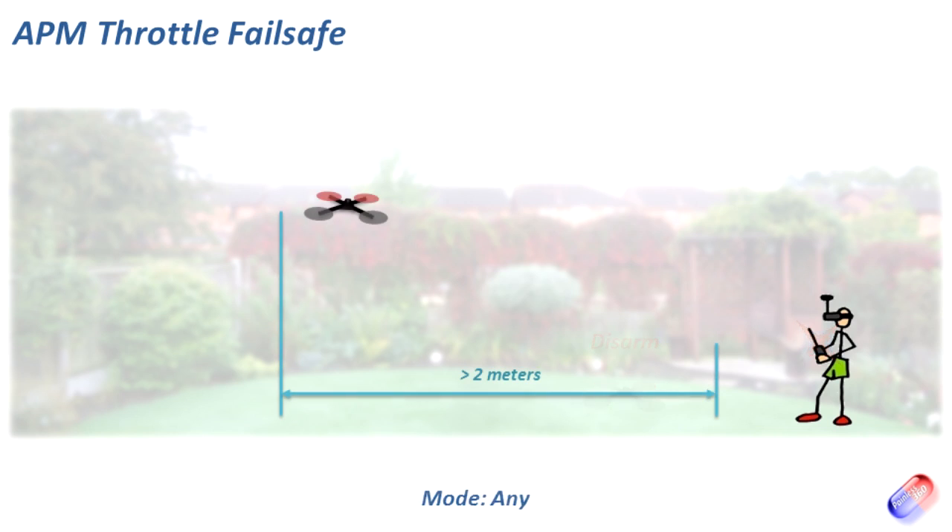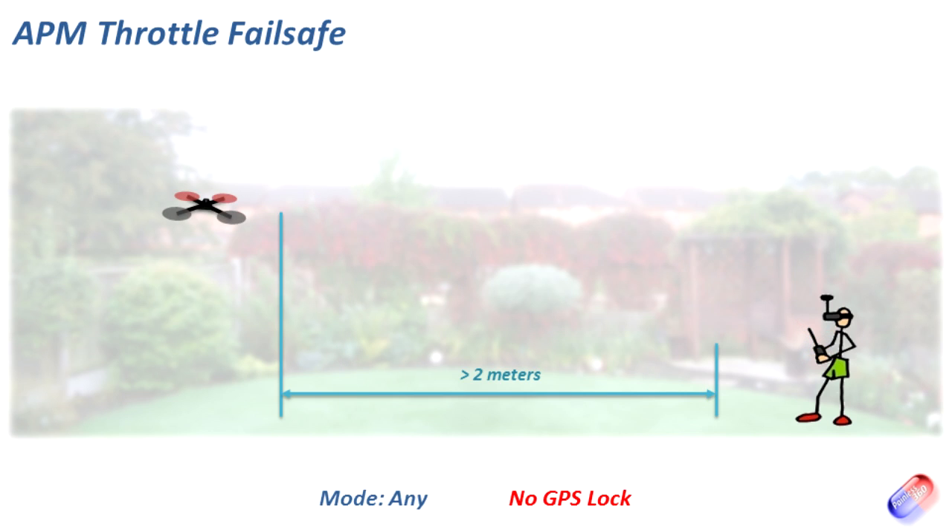Next, let's talk about when we're flying the model less than two meters from where we took off — this applies to any mode. When the fail safe kicks in it simply lands and puts itself down safely. You have to be careful it isn't over your head, but if you see it gently descending you can get out of the way. And if the model is outside two meters but there's no GPS lock, it's exactly the same: as soon as fail safe kicks in it throttles down and lands gently on its own power.